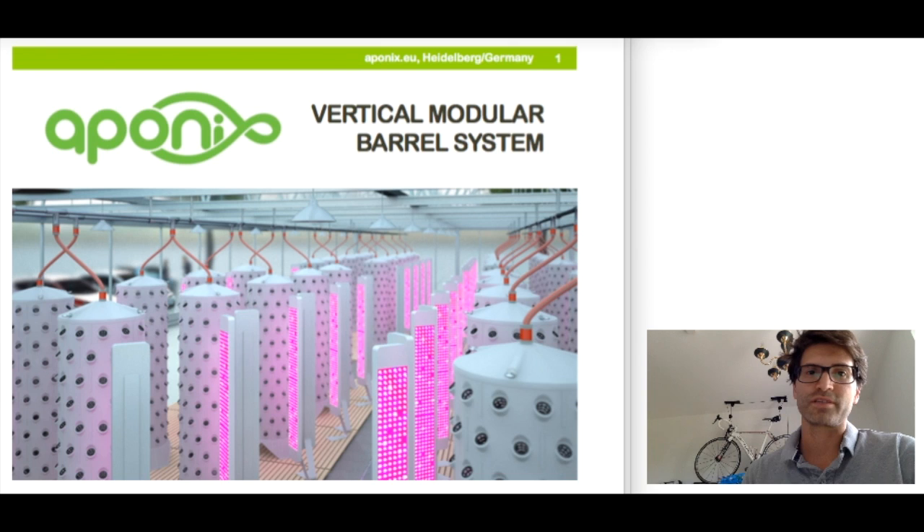I guess most of you already heard of the background details about the existing value chain from seed to table — population growth, environmental problems involved, food waste, waste of resources — and that the food ending up on our plates has lost almost all its nutritional value, being transported and treated like crazy. In short, somebody has to do something about it, and facilitating urban farming is one promising way to solve many of these problems.